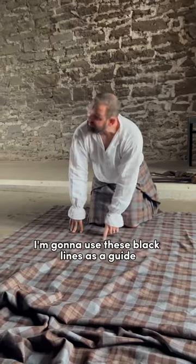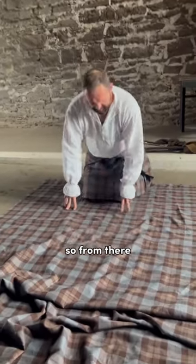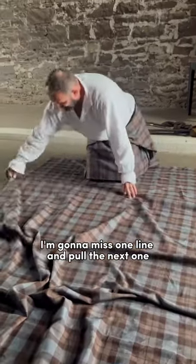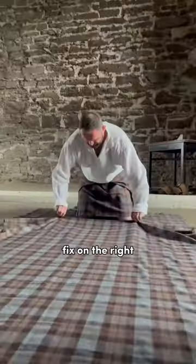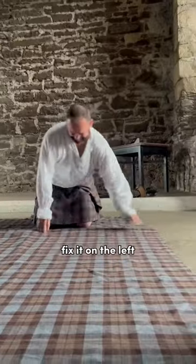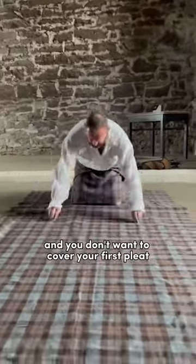I'm going to use these black lines as a guide — from there I'm going to miss one line and pull the next one. Fingers and thumbs like that. Fix it on the right, fix it on the left, and you don't want to cover your first pleat.